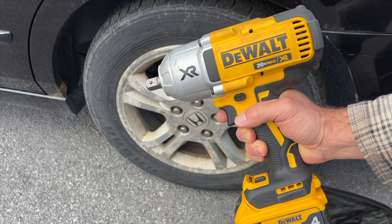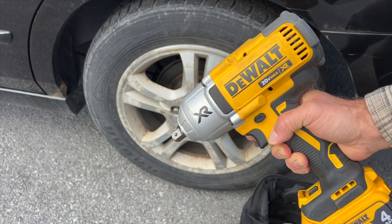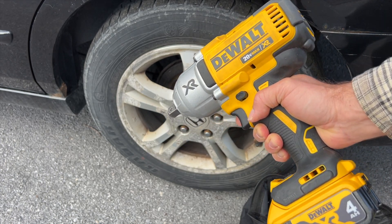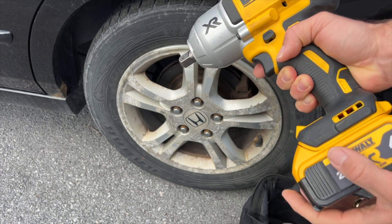I want to show you this DeWalt 20-volt half-inch high-torque impact wrench. This is the XR line. This thing works amazingly well, and if you have a 20-volt battery that works with DeWalt, you can just connect it right in.